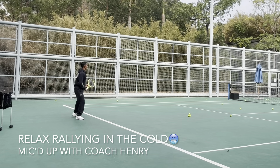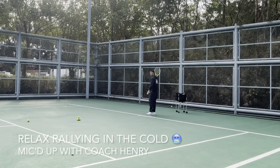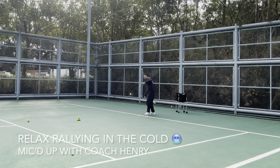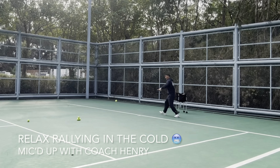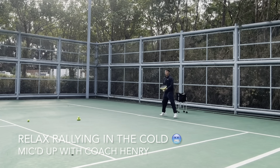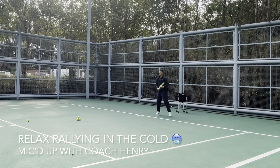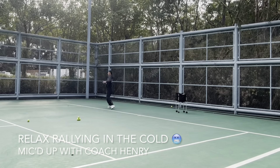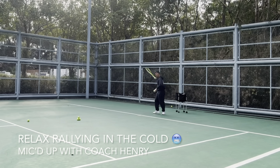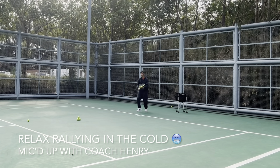Good job! Here's another session — relaxed rally in the cold, from another angle. Hitting with our friend as the sun's coming out a little bit, which is better, but still very chilly. Early racket back, contact point in front, and clean hits is what we're after. When it's cold and you hit in the frame, it's going to hurt your hand, so be sure to prepare early, contact in front, and make sure you have a clean hit in the sweet spot.